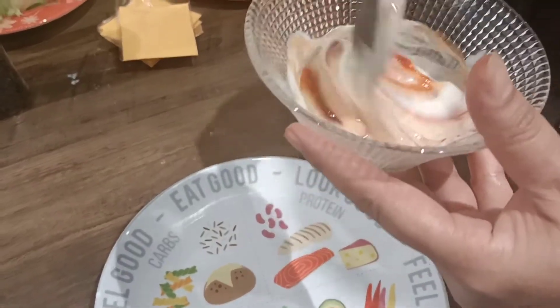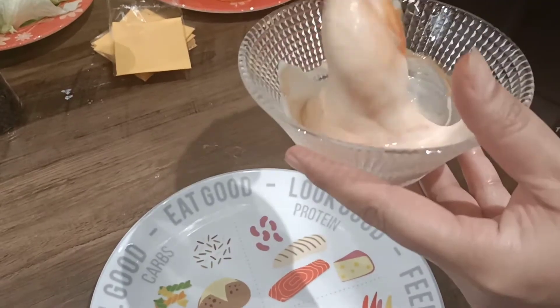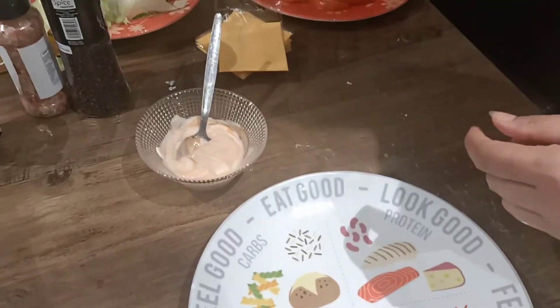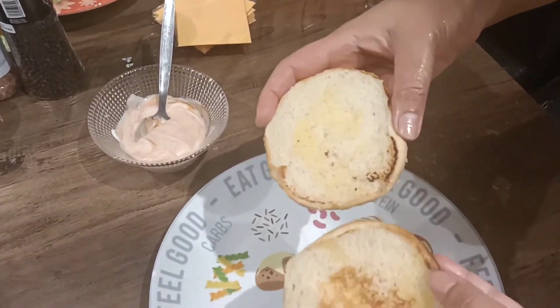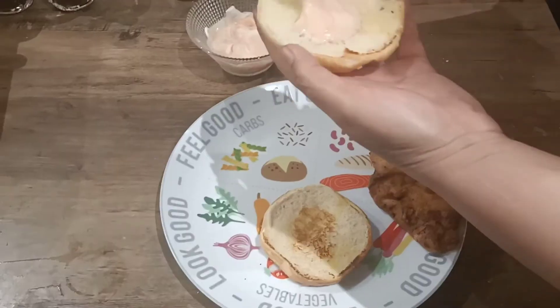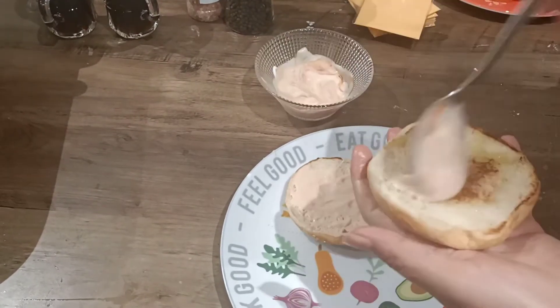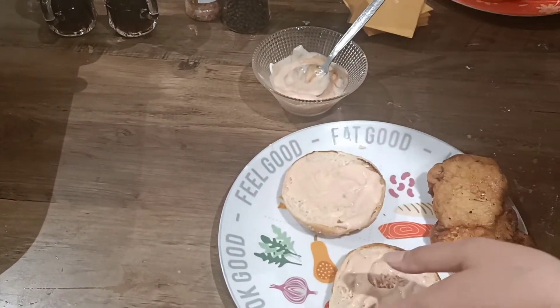Mix together ketchup and mayonnaise — that's your sauce ready. Make sure your buns are toasted with a small amount of butter. Then add a generous amount of this sauce to the bun.